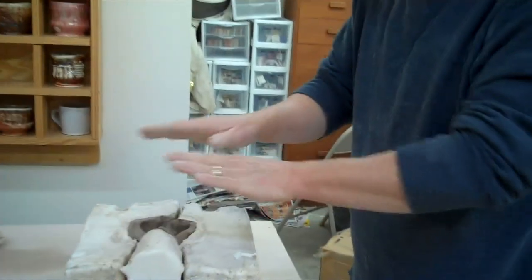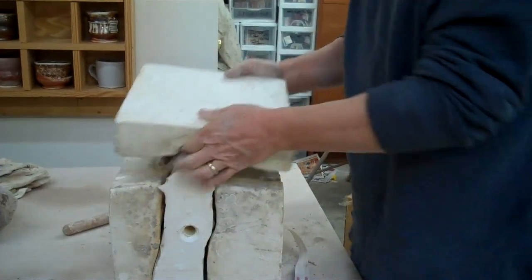Then I'll put the face on and put this on top like that, and just let that sit — usually I let it sit overnight or so. Then that stiffens it up a little bit.